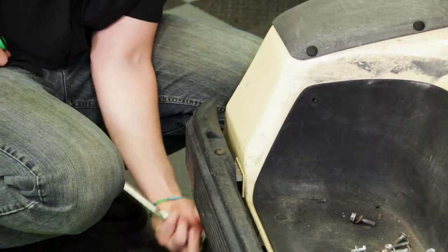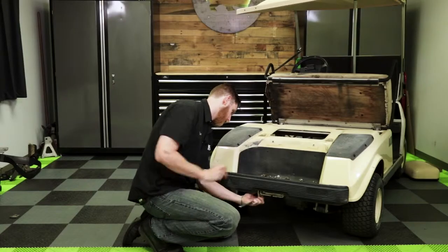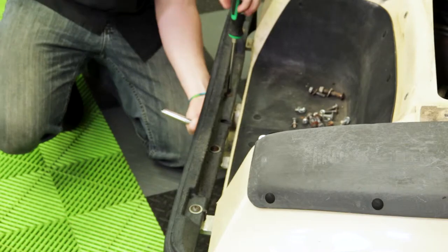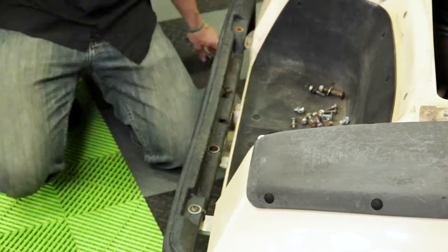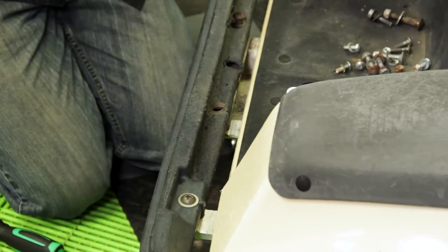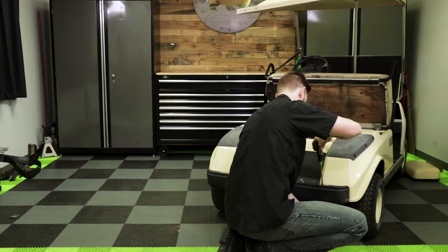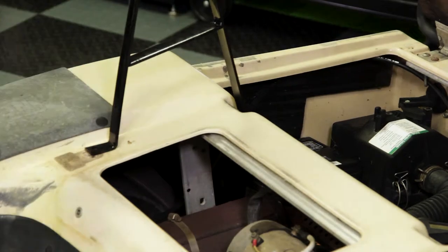Now that our seat back brackets are removed, we can go ahead and remove and discard our rear bumper. Now that our bumper is removed, we're going to go ahead and install our new seat back brackets, and we're going to attach those just at the front using the OE hardware.